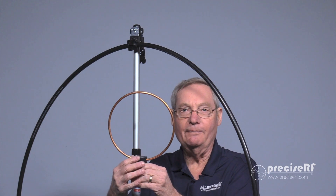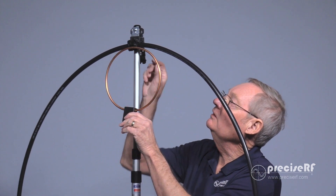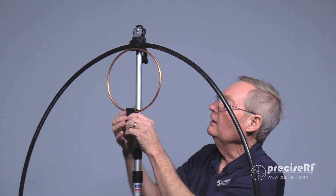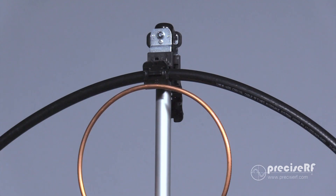Next, we're going to install the copper induction loop to the mast. Position it just below the radiation loop in front, and when you get it there, just snap it into the mast. That's all there is to it.